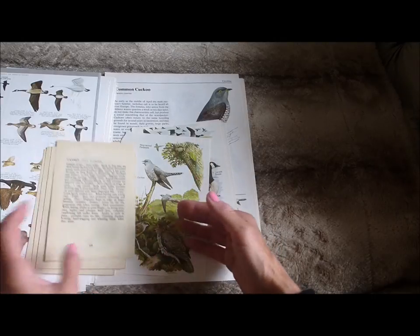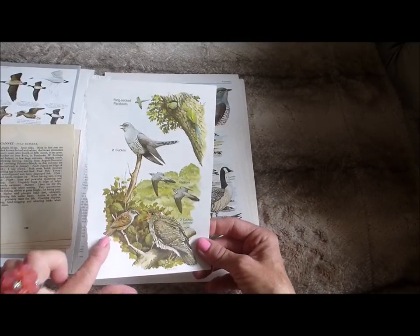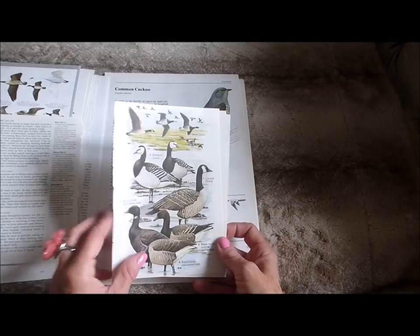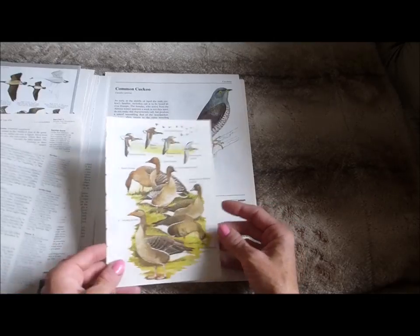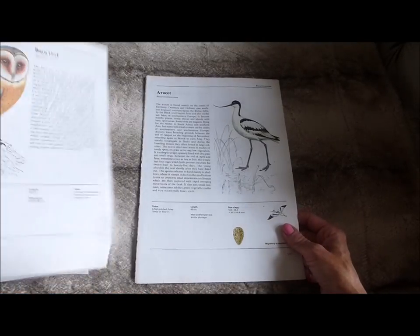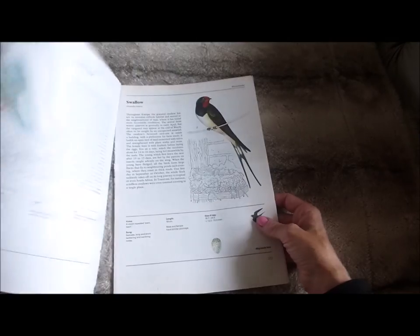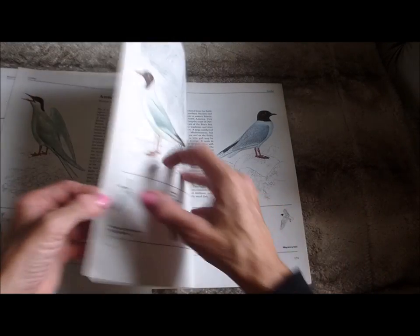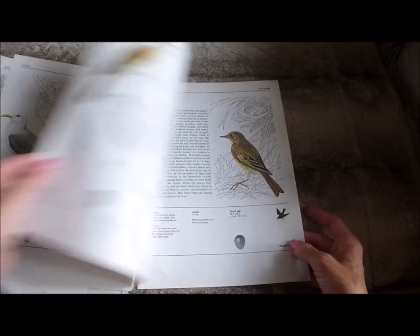Pack two has small pages but not the very tiny ones. It has some pages I absolutely adore — you can fussy cut bits out and they look great on tags and pockets. There are also large pages, including a lovely owl image. A good selection of different birds, eggs and things like that. That's pack two of the book page kits.